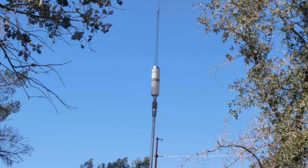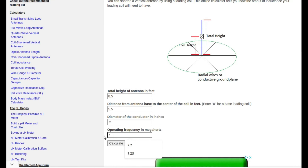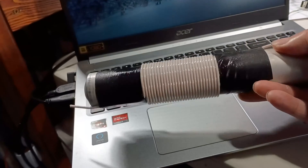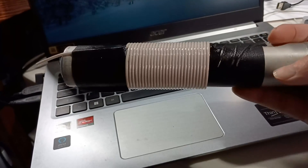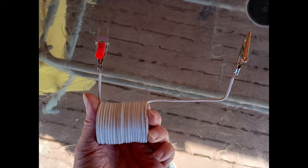That got me wondering: could I wire up a coil and put it in parallel with the existing resonator to get other bands as well? So I dug up one of the online vertical center-loaded antenna calculators and found out that for this 8.5-foot vertical, the inductor to get me on 40 meters needed to be about 43 microhenries. And for this 8.5-foot antenna to work on 20 meters, it needed to be about 9 microhenries.